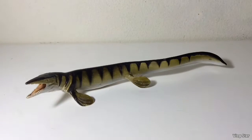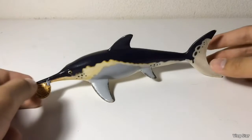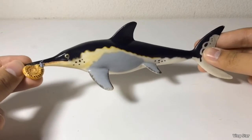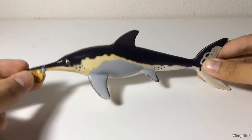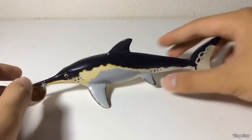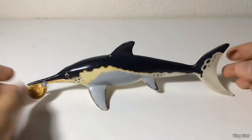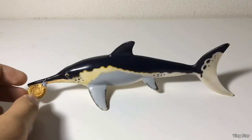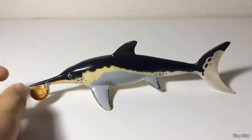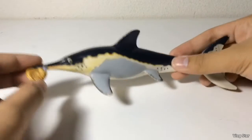Now let's move on to the last Carnegie marine reptile — the Ichthyosaurus. Out of all the Carnegie marine reptiles, this is the only one that didn't get a resculpt for the Wild Safari line, which is kind of sad because we don't get much Ichthyosaurs from Safari. This is actually Safari's only Ichthyosaur figure, and sadly it's discontinued. I was hoping we'd get an Ichthyosaur or another prehistoric marine animal for 2019, but instead all we got were dinosaurs, pterosaurs, other reptiles, and some mammals.